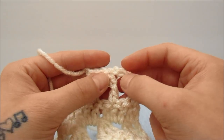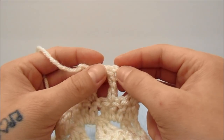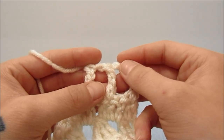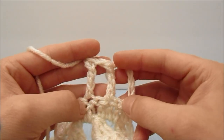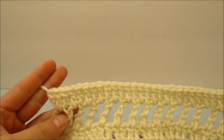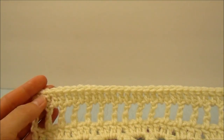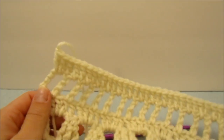Preferably finish off on a solid row so that it is easier to sew together. When you have reached your desired length, finish off your work. I finished off my back panel at row 42, ending on a solid row, and cut the string. We will now move on to the front panels.